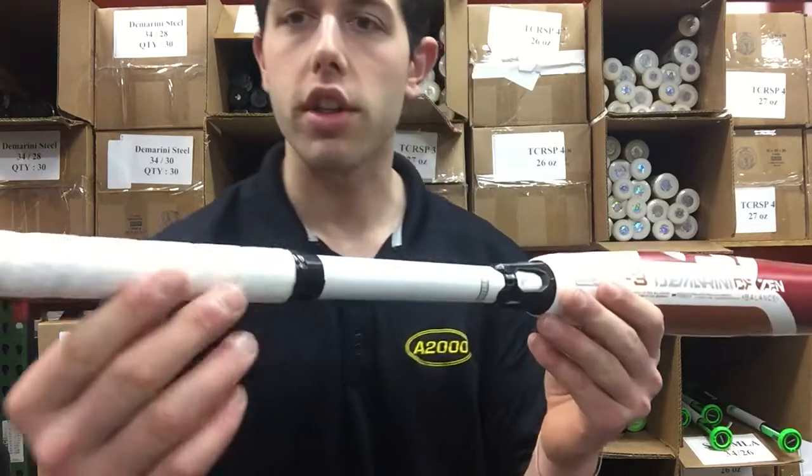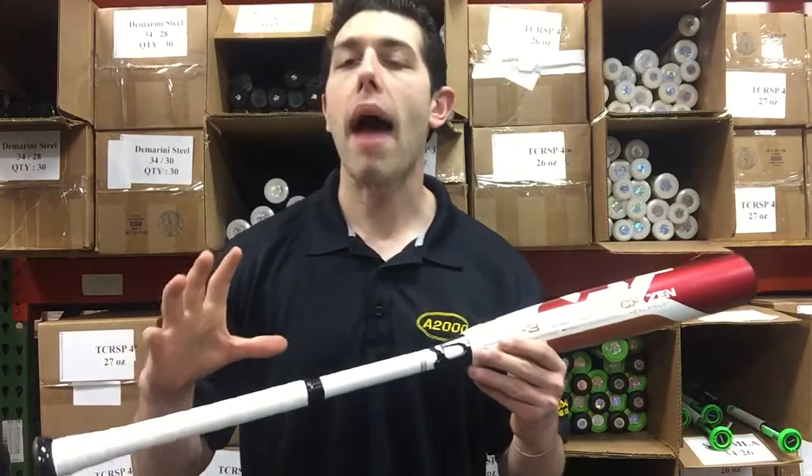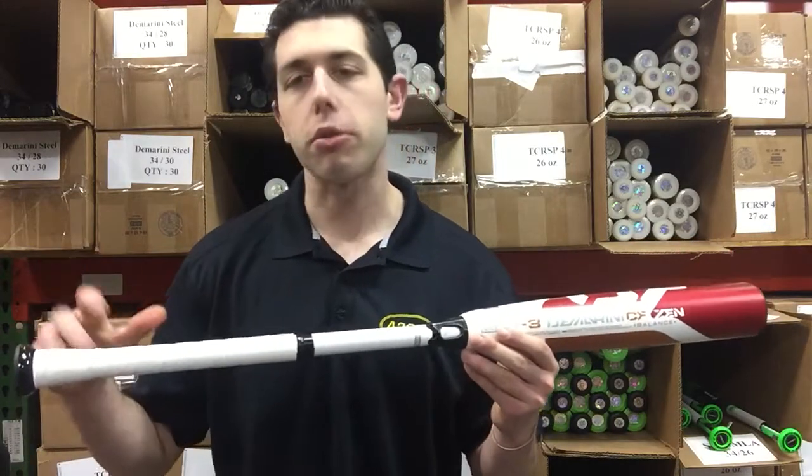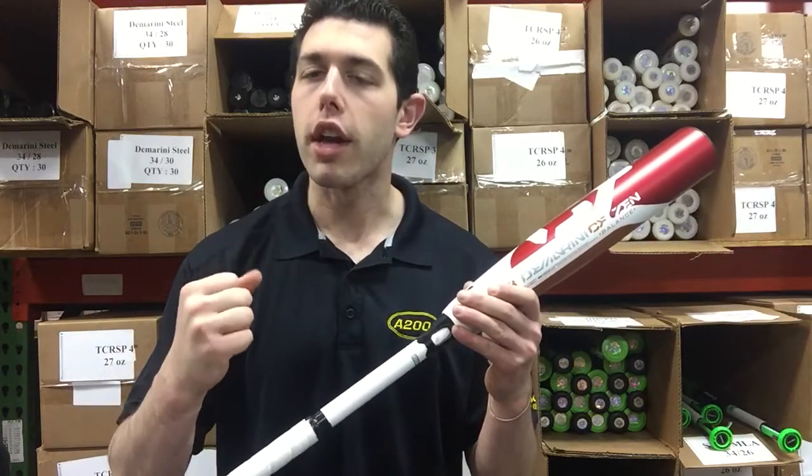It's also going to have a new grip to it — this tactified grip. Feels pretty interesting, feels pretty good. It definitely feels better with batting gloves on. So if you pick it up and you're like, hmm, batting gloves will definitely give it more grip, and you'll definitely feel it.